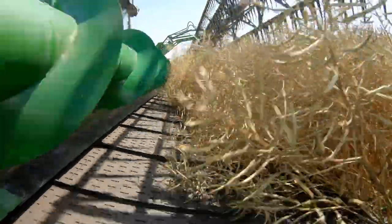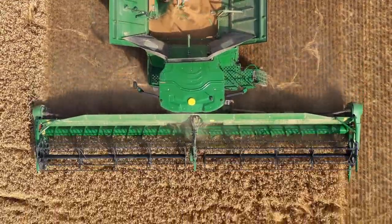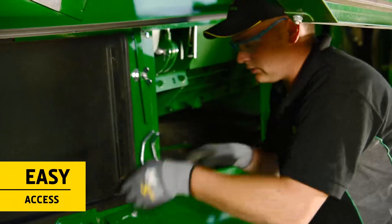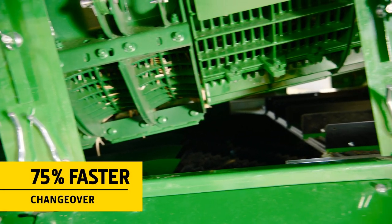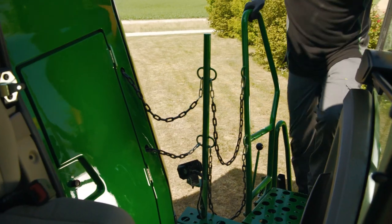Crop changeover is fast and easy thanks to several innovative design features. Access to the concaves is excellent for switching from small grains to corn or beans. At less than 10 kilograms, the new concaves are also much lighter than traditional concaves. All concaves can be changed by a single person in a few minutes.